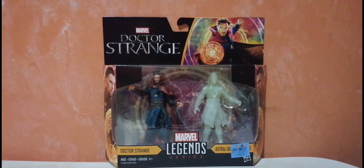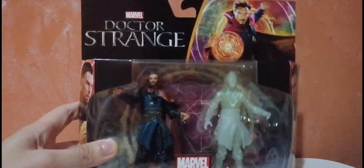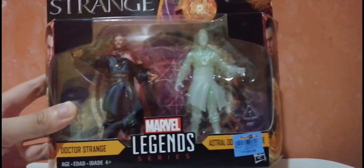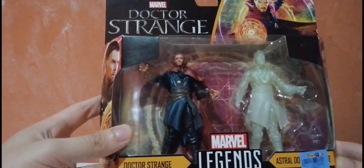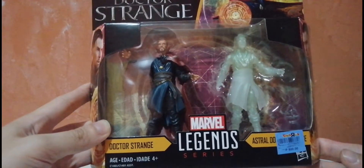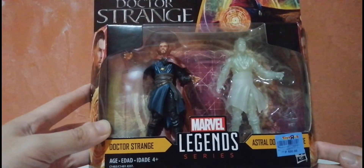So we will be taking a closer look at the packaging, and then we'll be opening them. On the packaging, we see the Doctor Strange logo, Benedict Cumberbatch, and Doctor Strange in his astral projection form with the price tag. This is the Marvel Legends series.